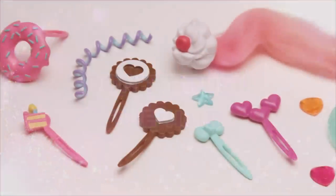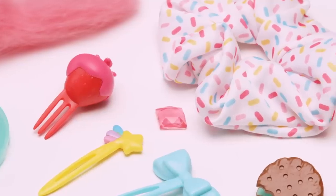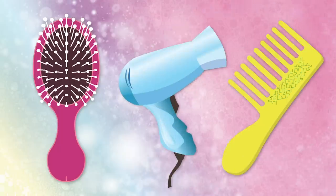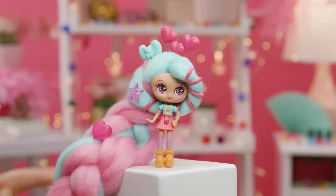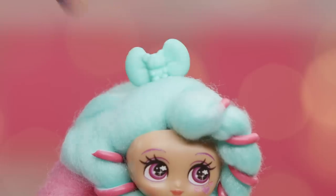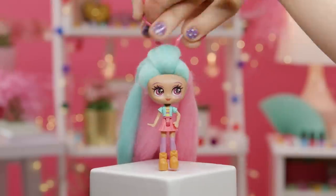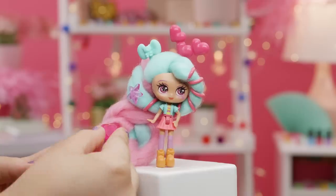KANDYLOCKS hair is one of a kind and each doll comes with specific accessories to use when you're creating your one-of-a-kind styles. Using other brushes, combs, or styling tools is not recommended. There are tons of fun accessories for your KANDYLOCKS dolls. Use a hairpin as a cute accessory or to hold a look in place. Swirl a strand around the hair twirler or use it on a ponytail. They're super cute and add the perfect finishing touch to any style.